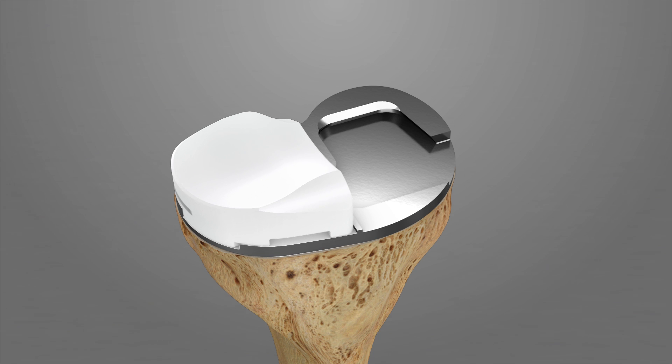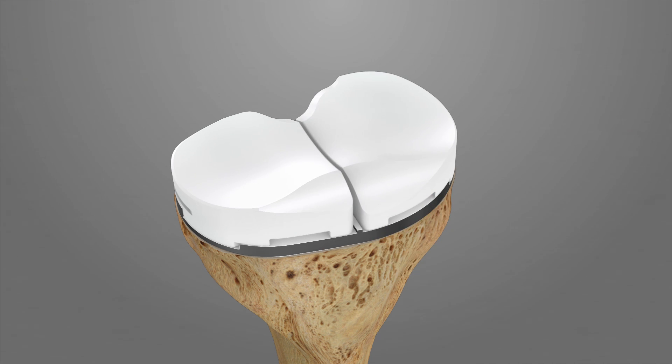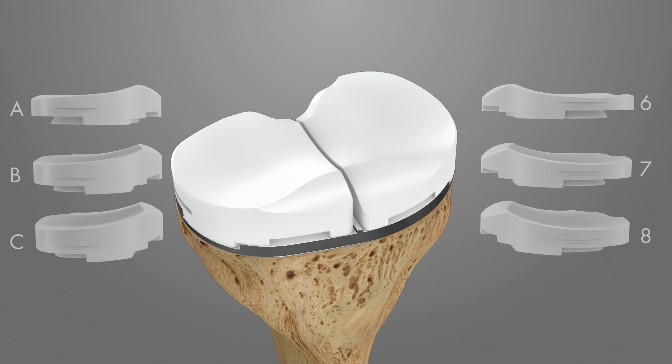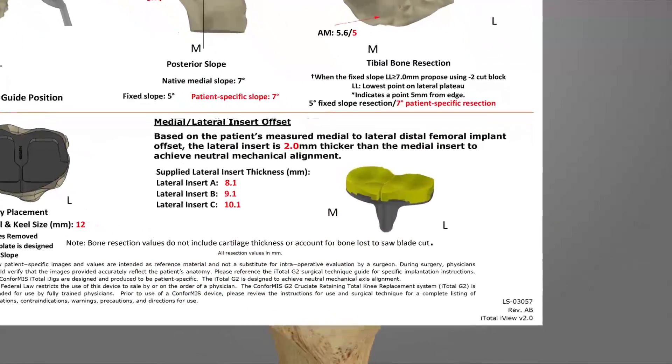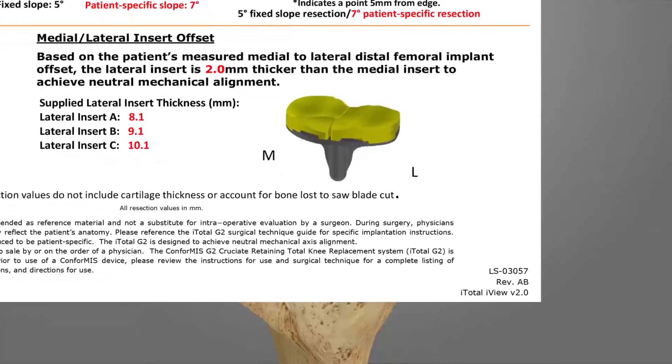Insert the A-lateral trial insert first and then the 6 mm medial trial insert. Additional trial inserts are provided with the system for proper balancing of the knee as needed. The A-lateral insert measures 6 mm plus the distal femoral implant offset. The B and C trials increase by 1 mm in thickness respectively. The distal femoral implant offset value is provided with the iView patient-specific planning images.